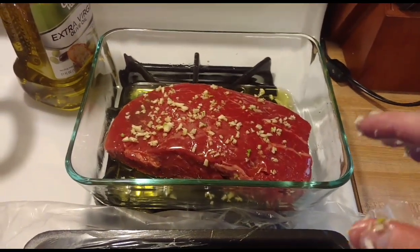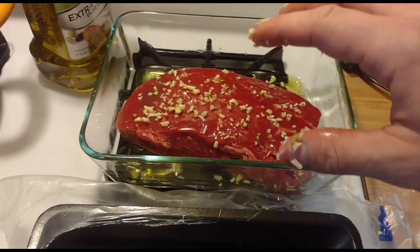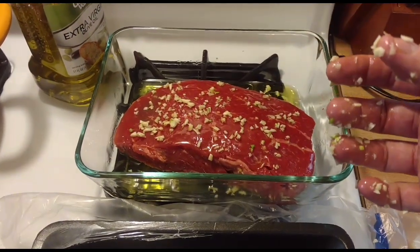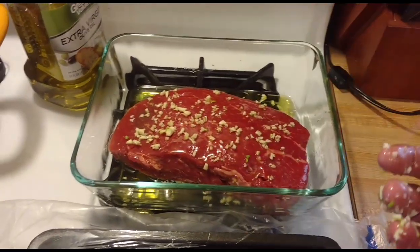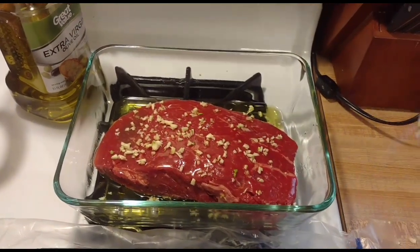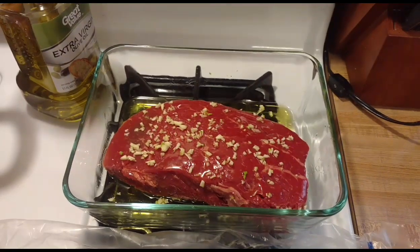So what you're going to do — like I said, leave this covered at room temperature for two hours, and you're going to flip it every 30 minutes. So it's 4:30 right now: flip it at 5, flip it at 5:30, flip it at 6, and then it's ready to go in the oven at 6:30.